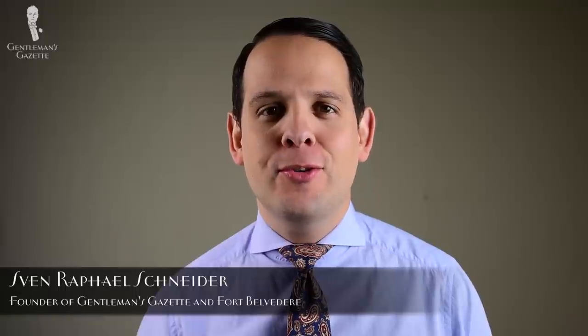Welcome back to our series about tie knots. In this video, I'm going to show you how to tie the Windsor knot.